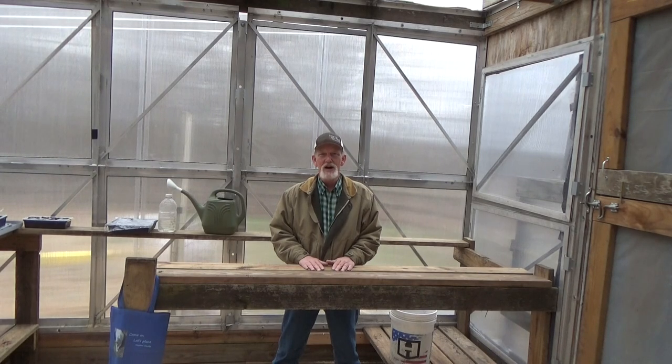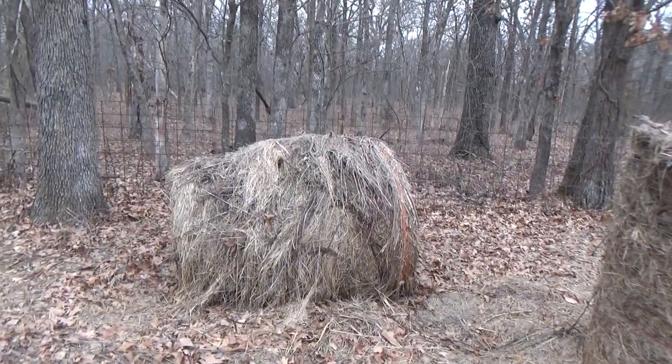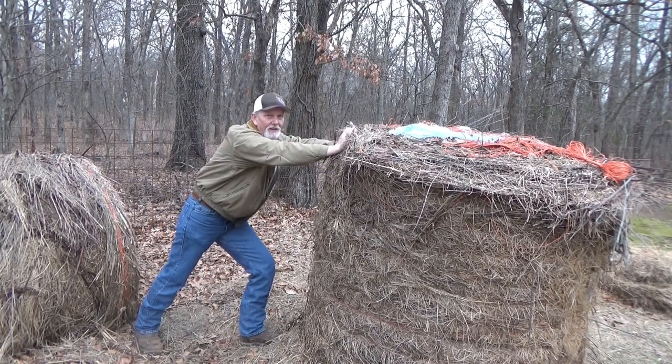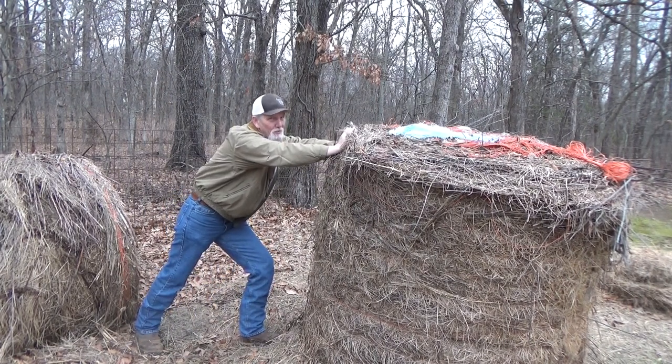Hi, welcome back to Greenhouse Talk. Today is Thursday, March 2nd. We're going to talk about hay. I got a really nice email from a couple new friends to the channel, Kenny and Elizabeth. They saw me wrestling the round bale and thought I might be a pretty good person to ask. Kenny, Elizabeth, this one's for you.